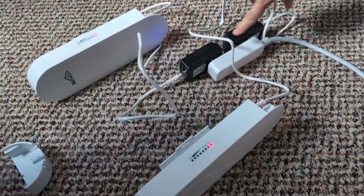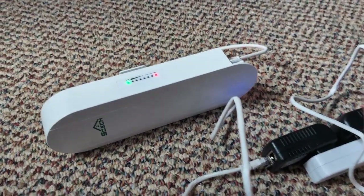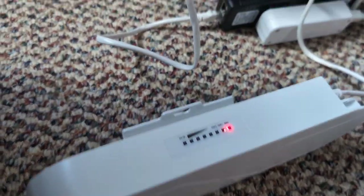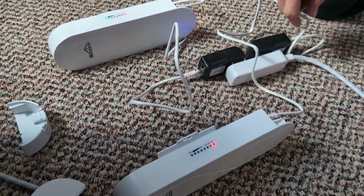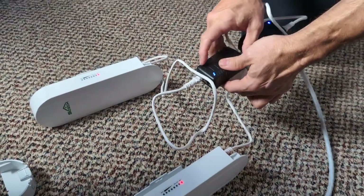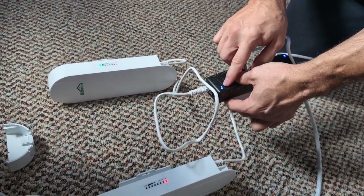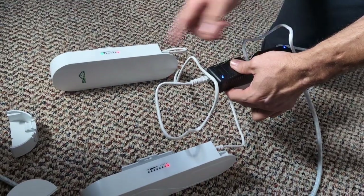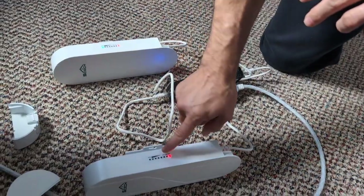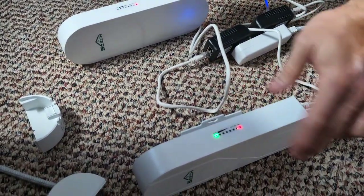We got them both plugged in. They both came on and run a test. What happens is they'll first come on — you'll see a flashing. When they're paired, they should both start flashing together. You've got to make sure that you put this in the POE side, because if you have it in the LAN side, it's not going to power on the unit. It has to be on the POE unit. There it goes — they both got the sign. They should both be paired now. They're both flashing.